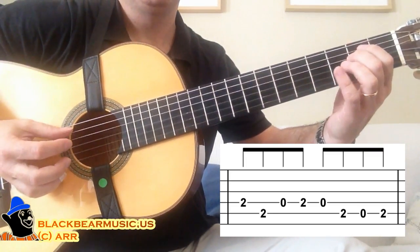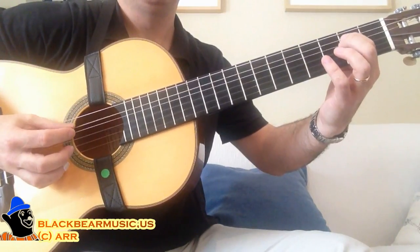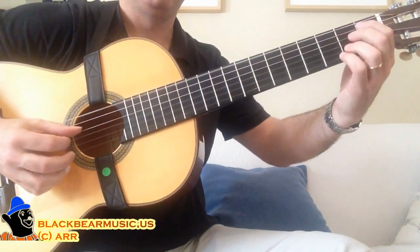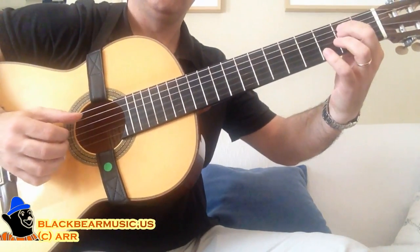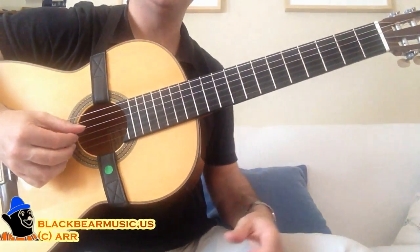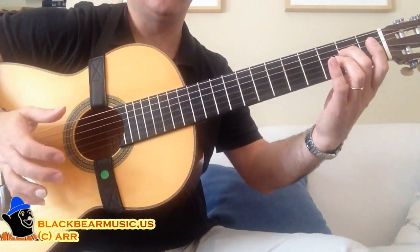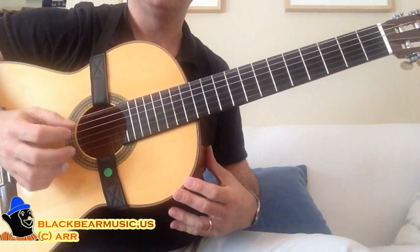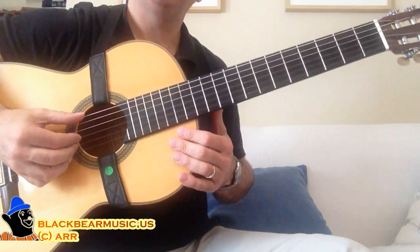You repeat it. And now I'm playing it with the chord layer while maintaining the bass line. Before we get started with the chords, I change the first note of the bass — which I play here when I do it alone — I change it when the chords come in for this open sixth string, to give it a fuller sound.